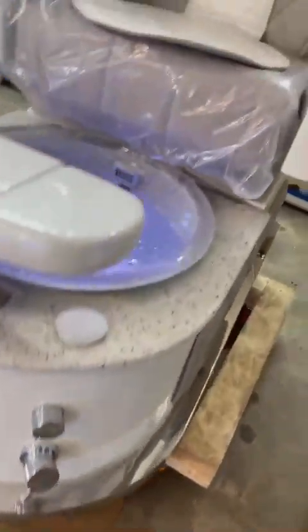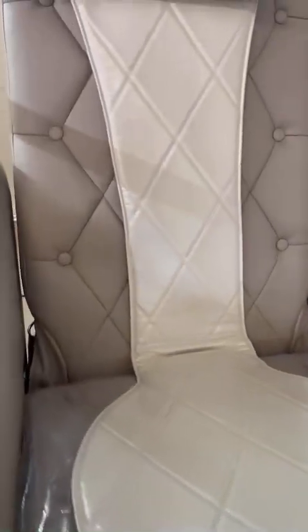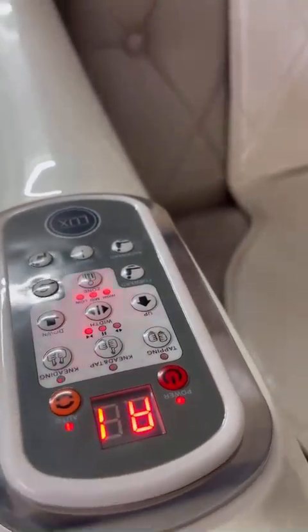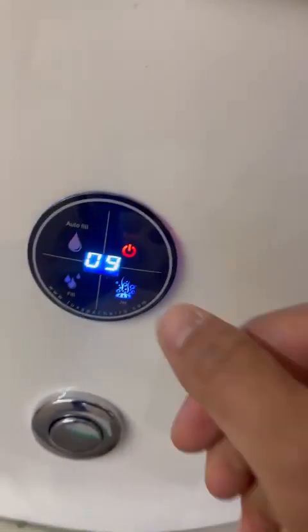With the cardboard test, there are no leaks. The massage runs very quietly. We have the remote control - the newest version. We have an overflow and autofill right here.